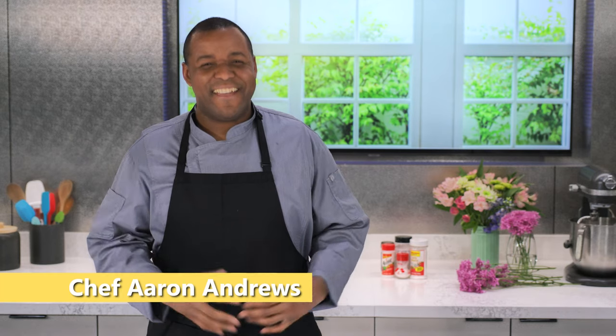Hello. I'm Chef Aaron Andrews. There's a lot of talk about how MSG makes food taste great because when you add it to food, you are increasing umami levels.